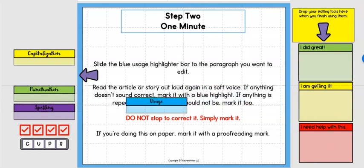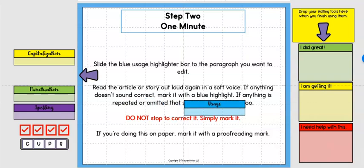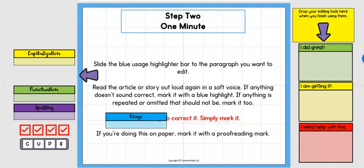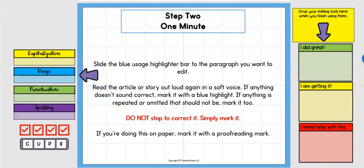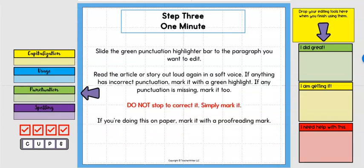Once again, do not stop to correct anything — just mark it. If students have any doubts, they're not sure, just mark it. The goal is to get through the paragraph or article in one minute. If doing it on paper, they can mark it with a proofreading mark.